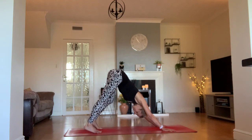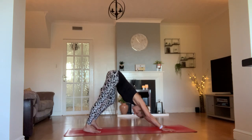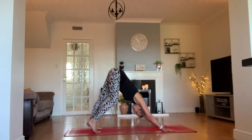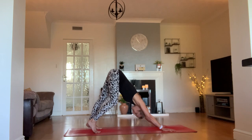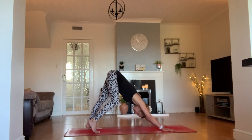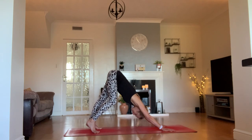As you come up to your second cobra, tuck your toes and find your first downward facing dog of the practice. However you feel — whether you just want to paddle the legs out, march them up and down, or if your hamstrings are super tight just take that option — or be a little more creative like you were in your lizard lunge.